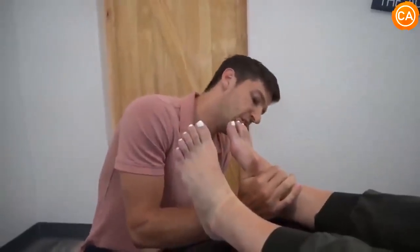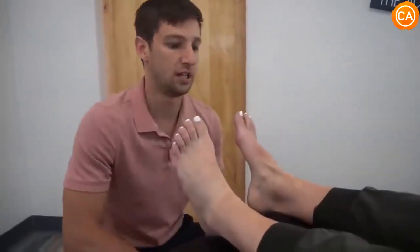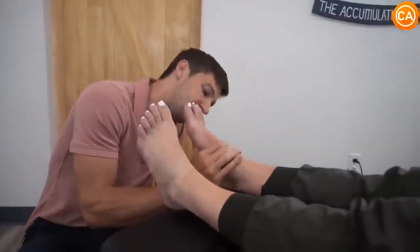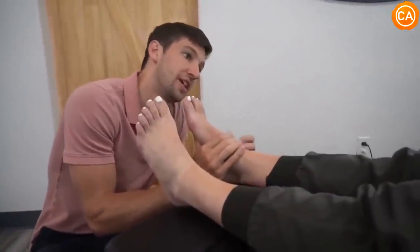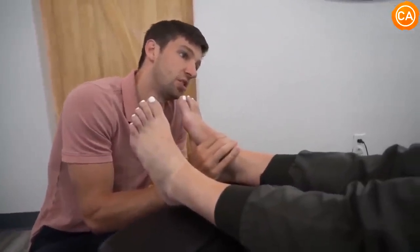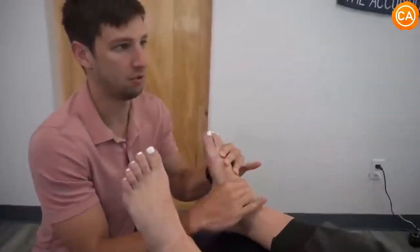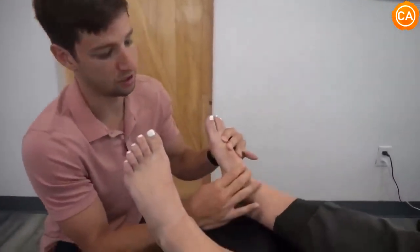Did they do anything with the foot as far as inserting any hardware into it? Nope. Is it sensitive out here on the side to the touch? Yeah — I have very ticklish feet as a whole, but yes, that's scar tissue sensitivity. So I'm going to be really light around it and not do anything too close to it that will agitate it.